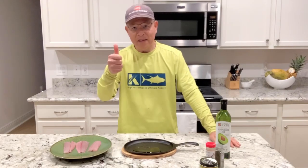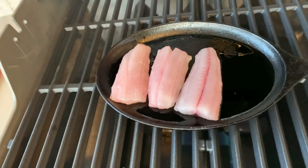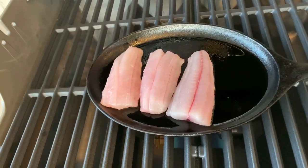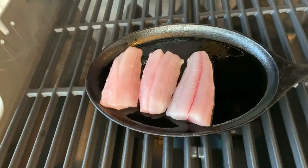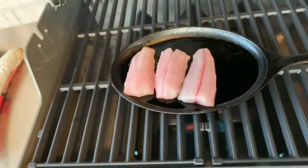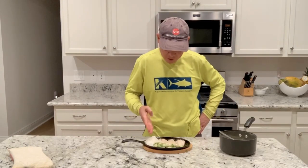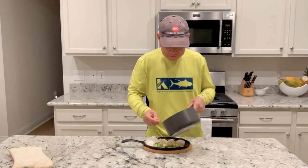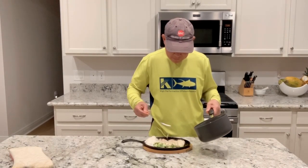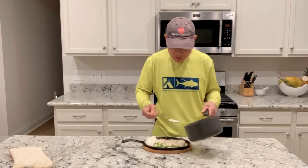Now the cast iron is hot — I already put the fillet of Spanish mackerel on. It probably takes 3 to 5 minutes to cook. Now the fish is done and I added white rice and also beans. We're going to put the sauce on top of it. You can hear the sizzle — we're going to call it sizzling.